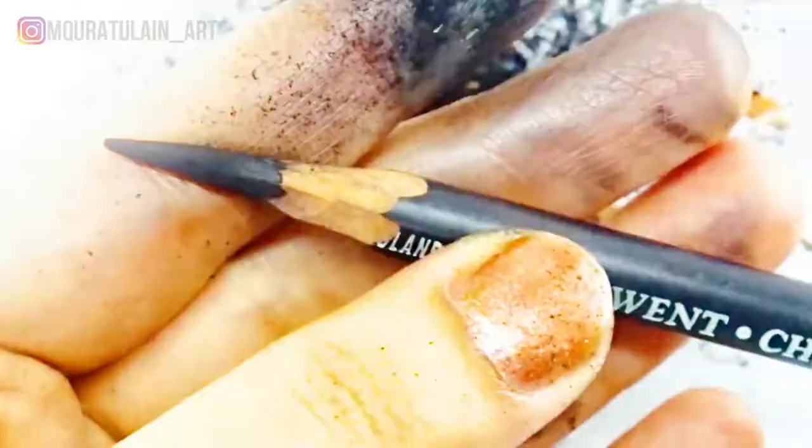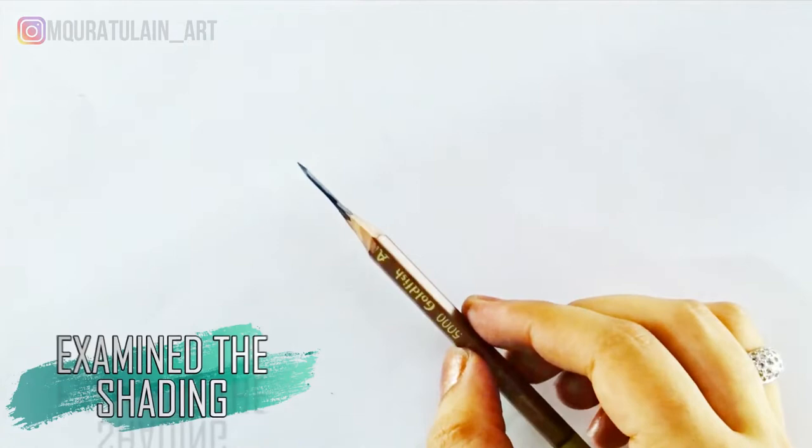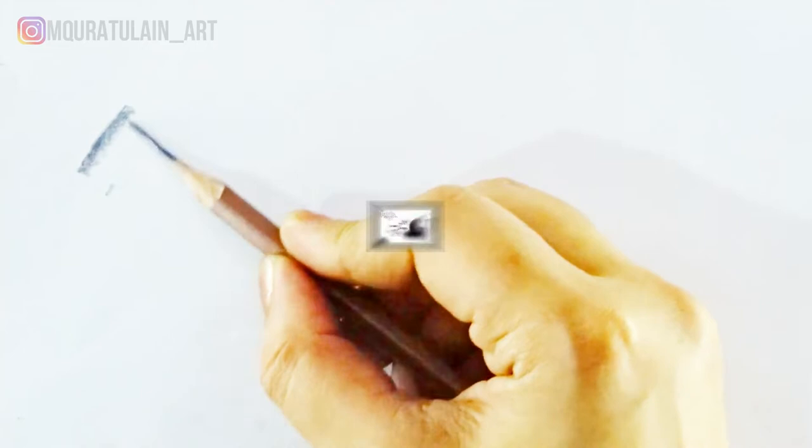Finally, our sharpened pencils are ready for base shading. Let's test out these pencils on the paper. By the way, if you want to learn the best way of shading, I have a tutorial on that as well — check it out, I'll leave the link in the description below.